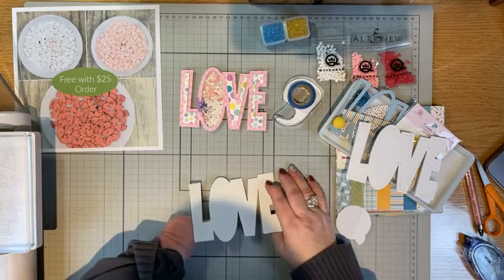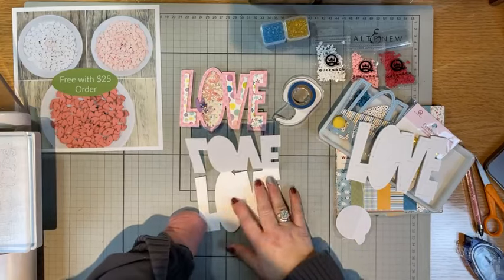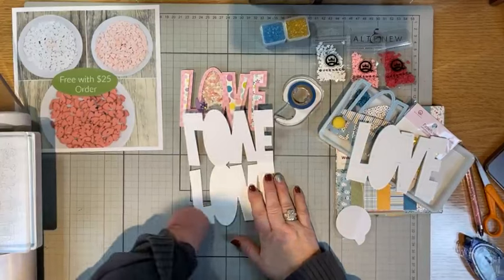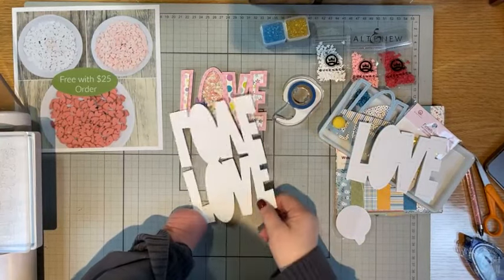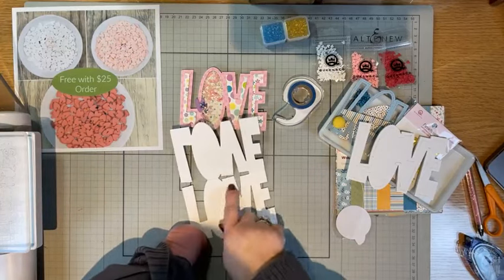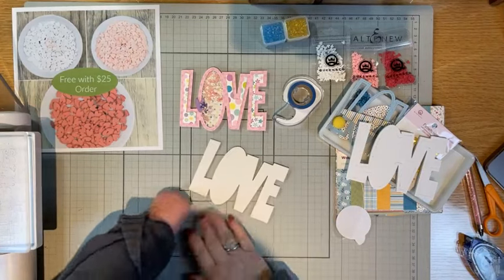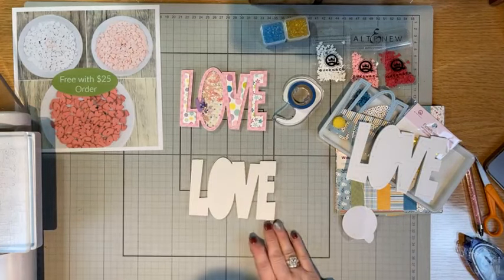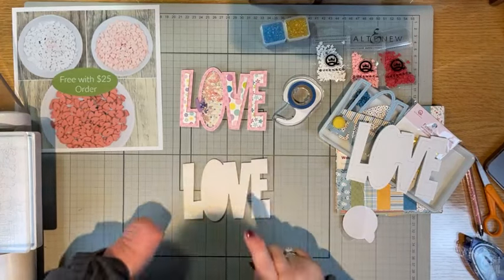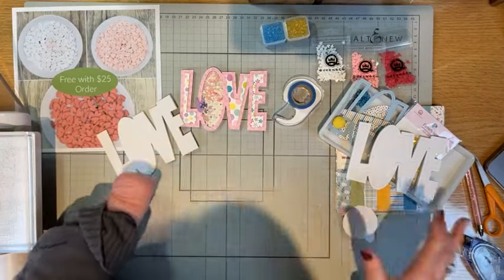When my husband saw it, he's like, where are you going to write? You can write on the O - there's plenty of room. You can flip it over and write on the O again if you need more space. Really, whoever you're going to give this to - because all the people we give cards to do cartwheels when we give them such a wonderful gift - those people are going to really love this.